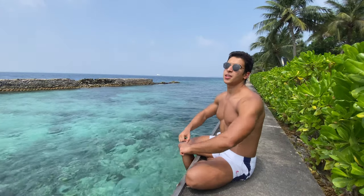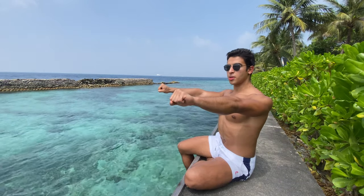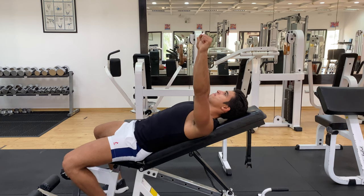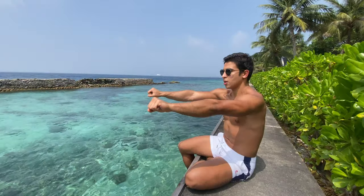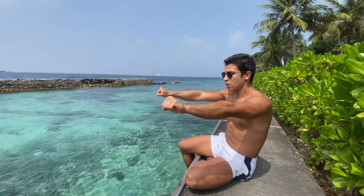So the first thing we have to learn is how to engage the pecs properly. In order to do that, we have to push the shoulders backwards and pop the chest out. This way you're going to maximize the contraction and the tension on your pecs, rather than pushing strain on your front delts — that's what you don't want to do. So we want to focus on the chest by doing this movement right here on the bench press.